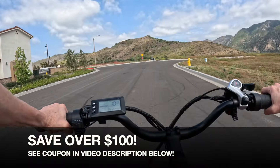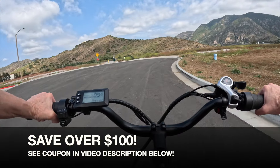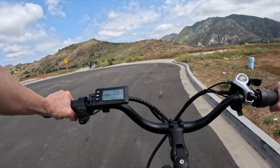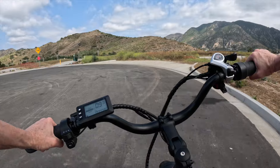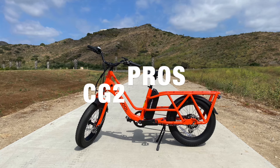Don't miss the exclusive E-Biking Today coupon code in the description below the video. I'm excited to show you how the super long rear rack can carry your important cargo, so let's get started.